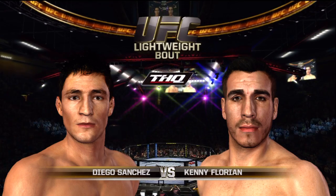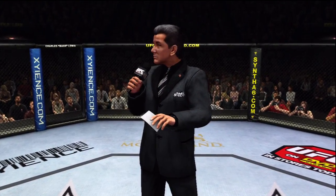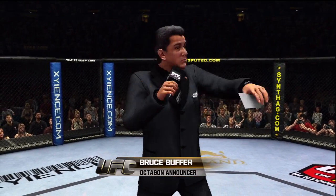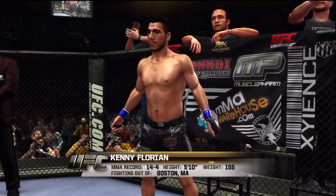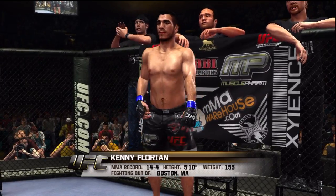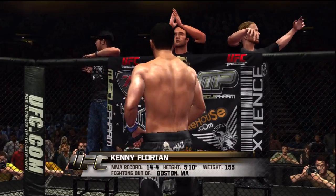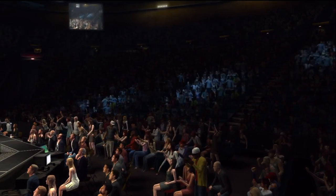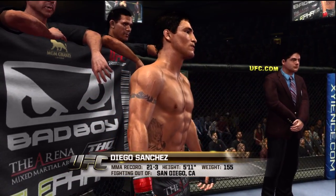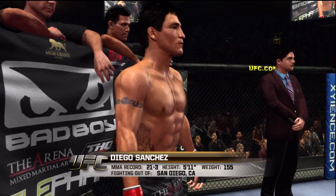Our tale of the tape for this lightweight fight, and now with our official introductions, Bruce Buffer: ladies and gentlemen, this fight is three rounds in the UFC lightweight division. Introducing first, fighting out of the blue corner, a mixed martial artist standing five feet ten inches tall, weighing in at 155 pounds, fighting out of Boston, Massachusetts. And now fighting out of the red corner, standing five feet eleven inches tall, weighing in at 155 pounds, fighting out of San Diego, California — the Ultimate Fighter Season One winner.